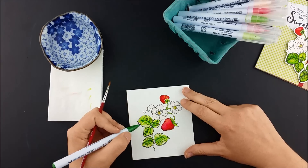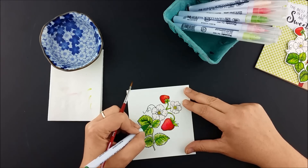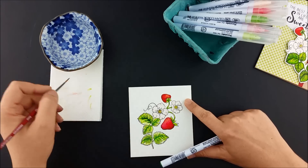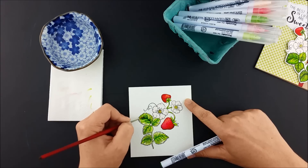Next is deep green, once again starting with the center line and ribs and using even less color here. I'll go back and forth adding more light and dark green and even a little yellow until I like how it all looks.